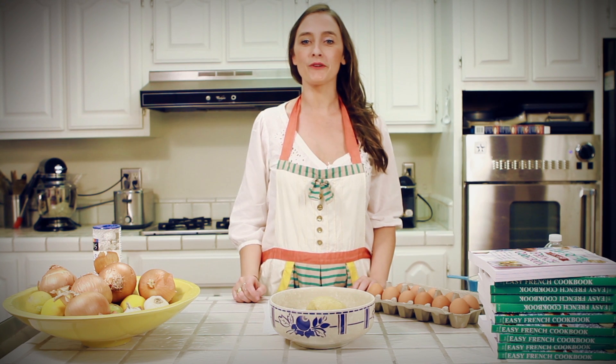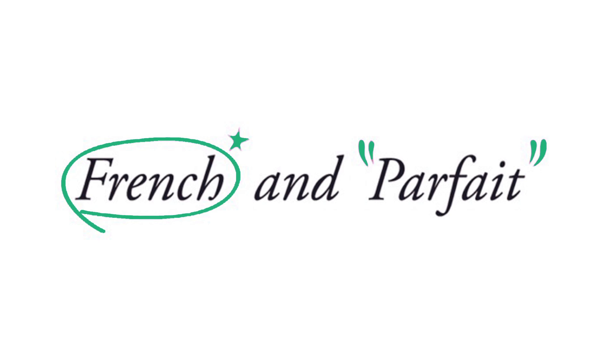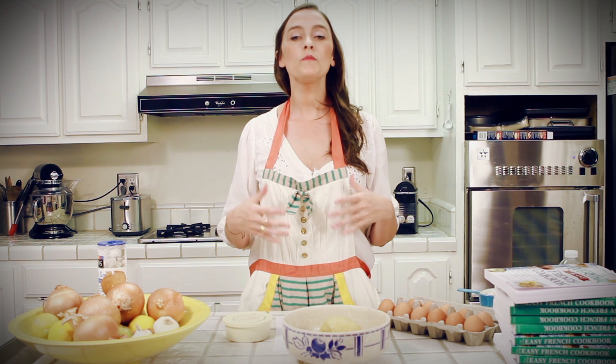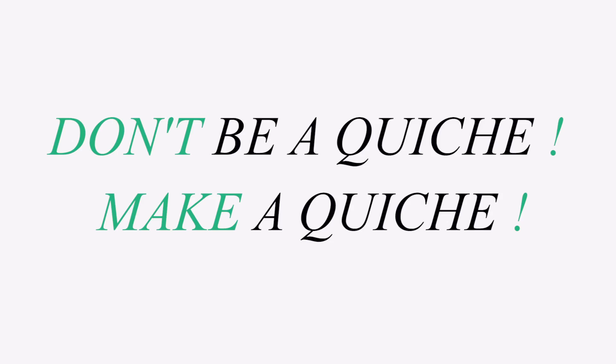My poor non-French people, bonjour, welcome to another episode of French and Parfait. So today I want to show you how to make a quiche Lorraine. To be French and perfect, like me, you need to be able to make a quiche, not to be one. That's a little bit different, because a quiche is someone a little cheesy — so not you and me, because we're more like crème de la crème, let's face it.